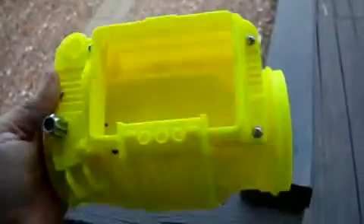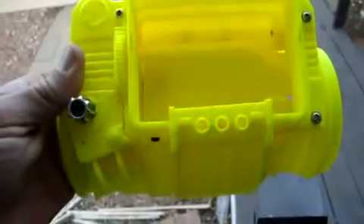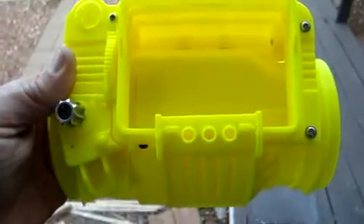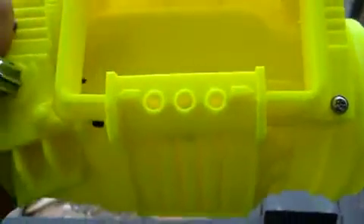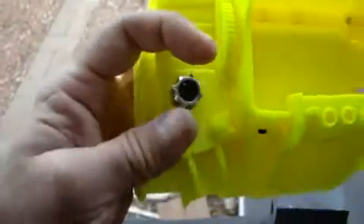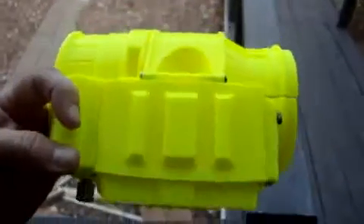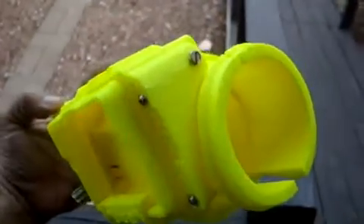I haven't decided what to do with the electronic part yet. Those three little holes right there are for lights and buttons. I changed out the knob — it does turn, it kind of screws together. Excellent work on this design.